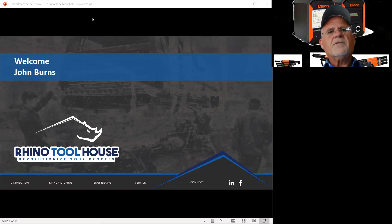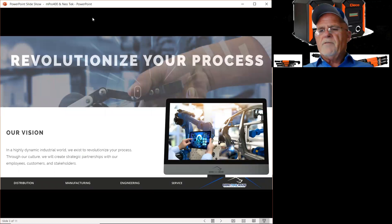Rhino's mission is to identify and deliver the world's most innovative industrial solutions. We provide superior service, local expertise, and a high level of responsiveness to empower our customers to be more productive, build better quality product, and a safe environment for their workers.